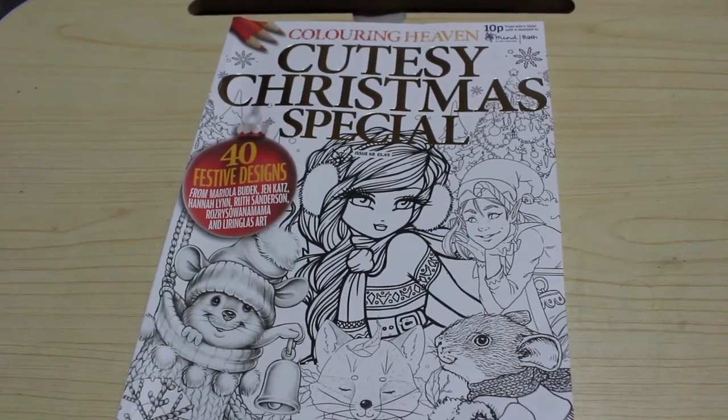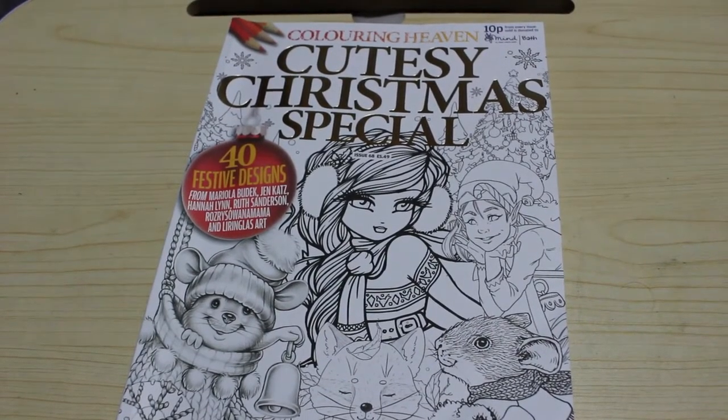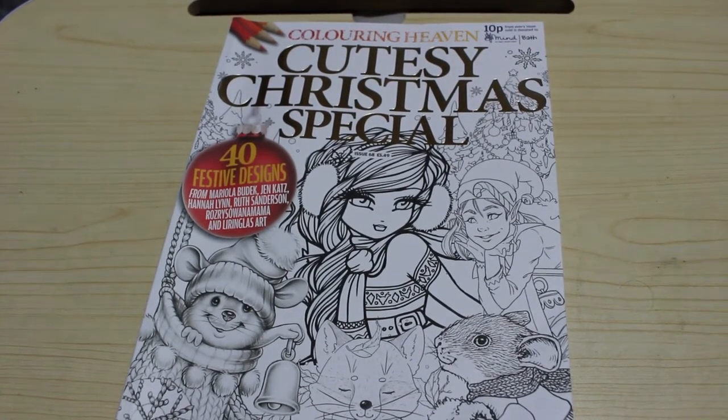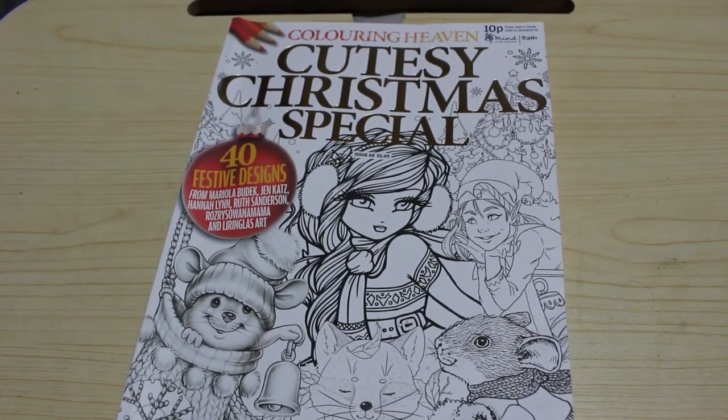Hello everyone, welcome back to the channel! First of all, this is an adult channel and the videos on this channel are made for adults and in no way shape or form meant for or intended for children. Today we're going to be coloring in Cutesy Christmas Special, which is a Coloring Heaven book.